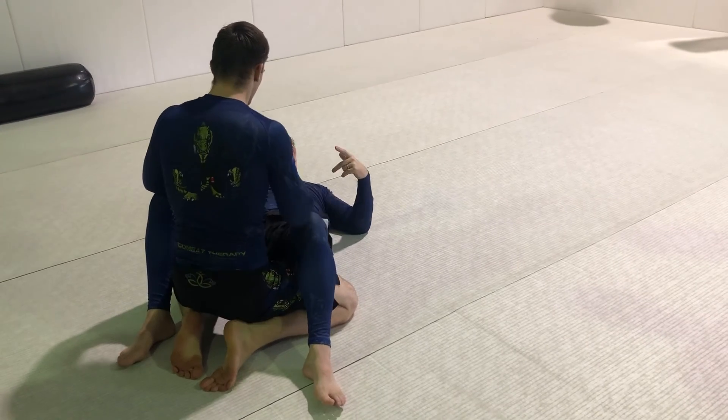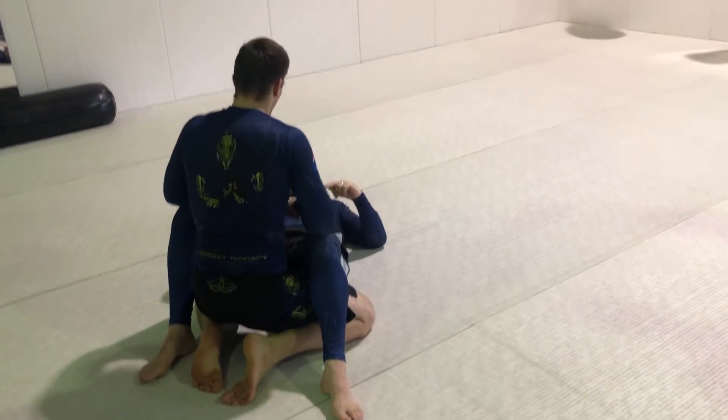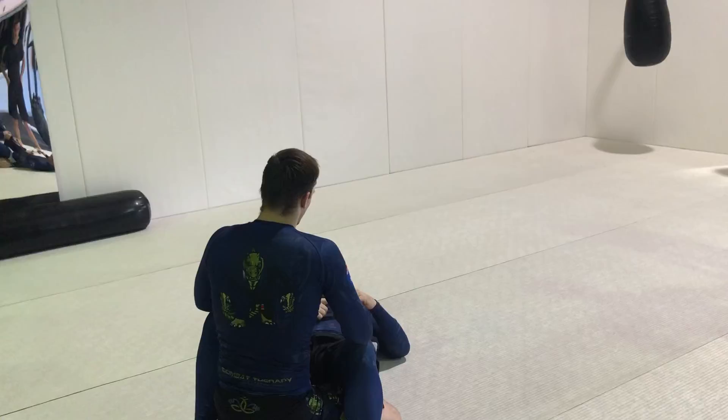Do two on the right arm, and then two on the left arm, and then we'll swap over — top to bottom.